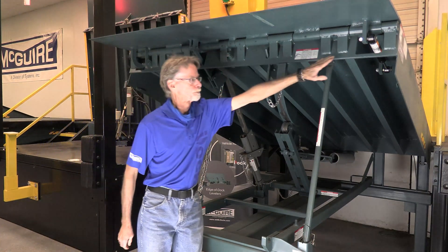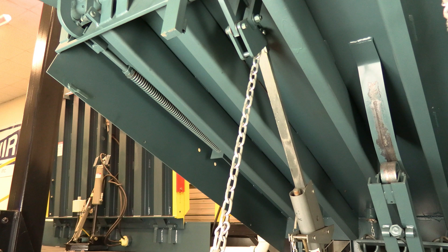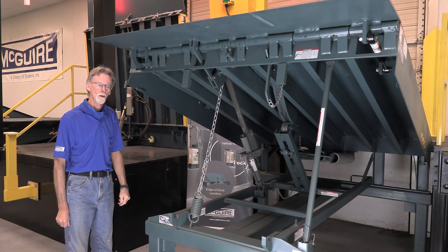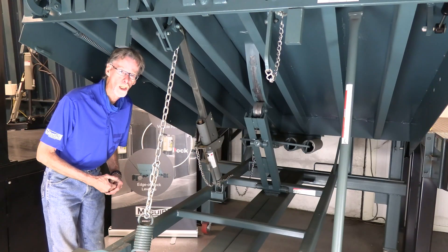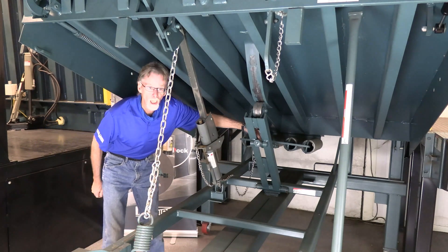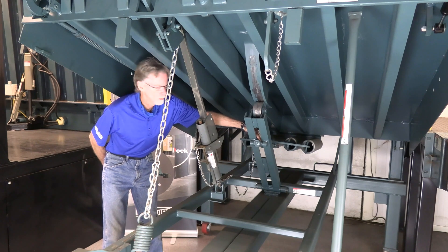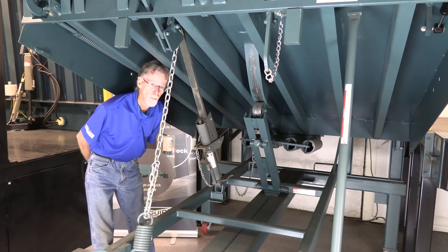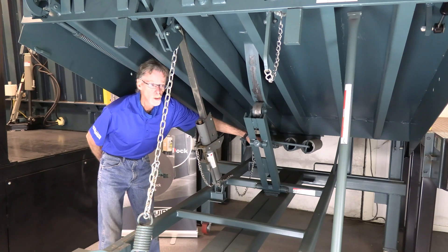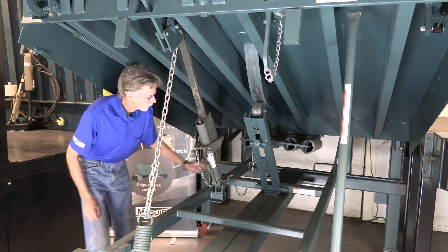There's also a gas charge shock. This shock, along with the lip assist rod, controls how fast the lip closes once the leveler is being locked down. As far as maintenance is concerned on your McGuire mechanical leveler, the threaded rod portion of the lifting arm should have some penetrating oil or grease applied to prevent it from rusting. We do this so that you'll be able to adjust the main springs when needed. The main springs are adjusted to get your walk-down correct and to get the lip to actuate correctly.